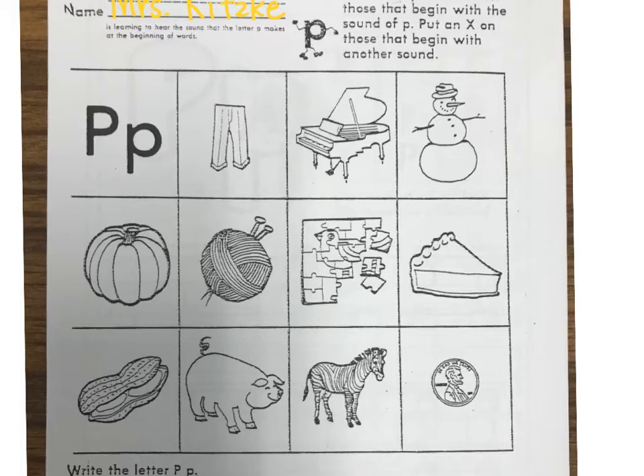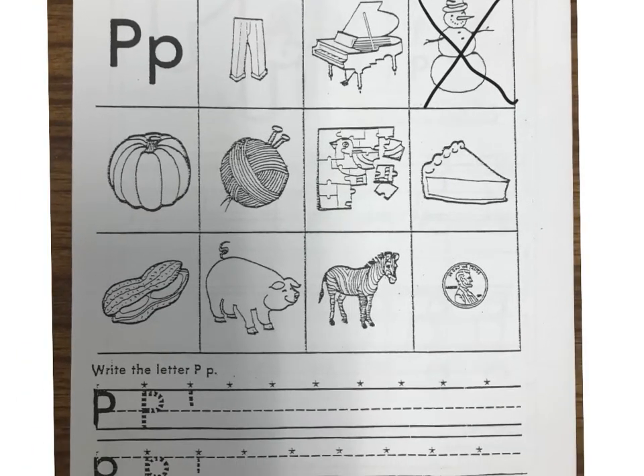The next picture is a picture of a snowman. Does that start with P? No it doesn't. So when it does not start with the letter P we're gonna put an X on that picture. What's that next picture of? A pumpkin. That starts with the letter P so we're gonna leave it.